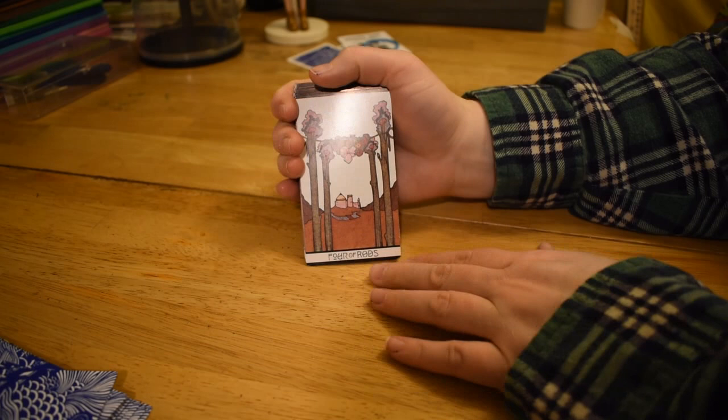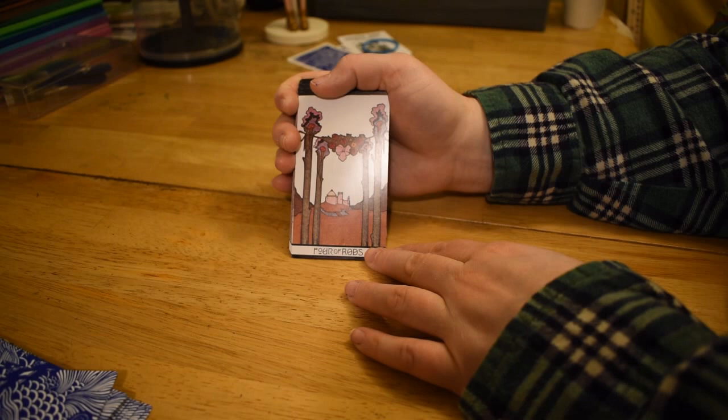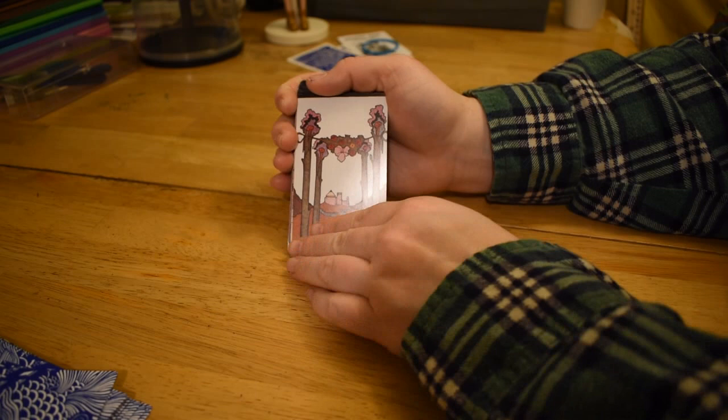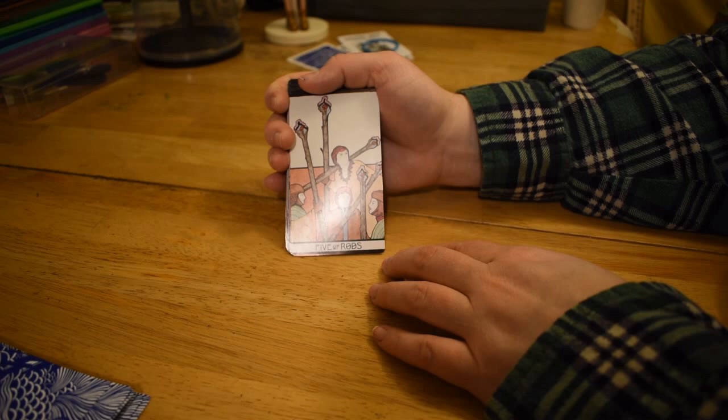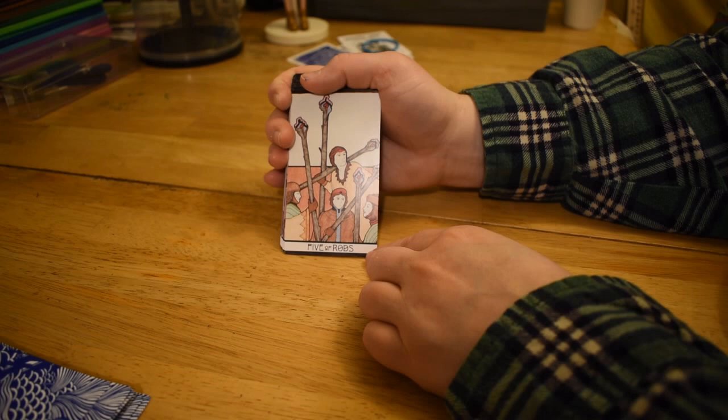So the Four of Rods — we have this arbor situation with the castle in the background. Pretty standard, just that 70s earth tones. Five of Rods, also pretty standard — although they don't look like they're actively hitting each other. They look like they're just kind of dicking around because they're bored.